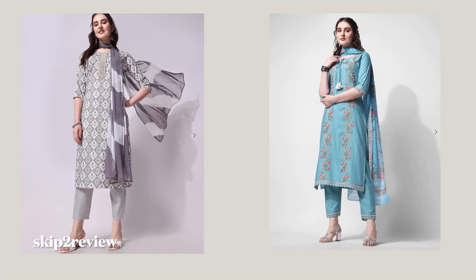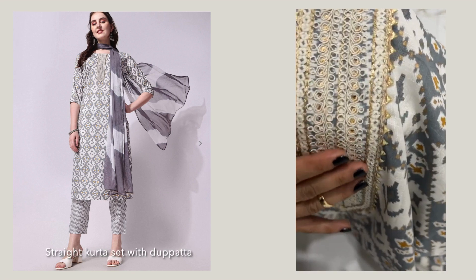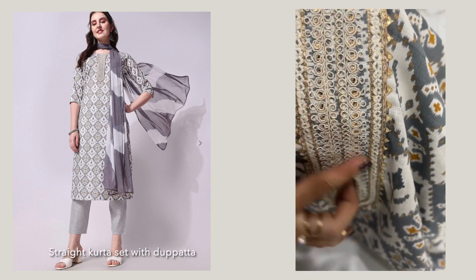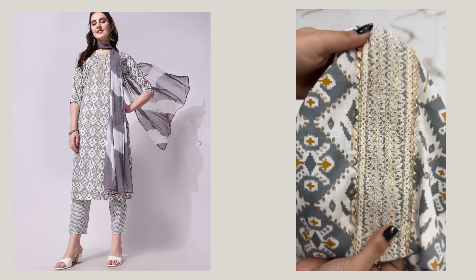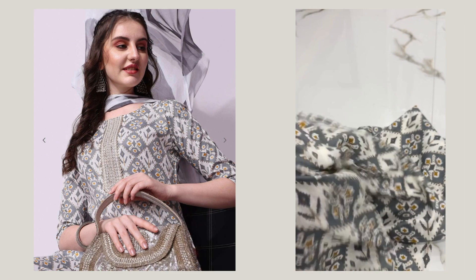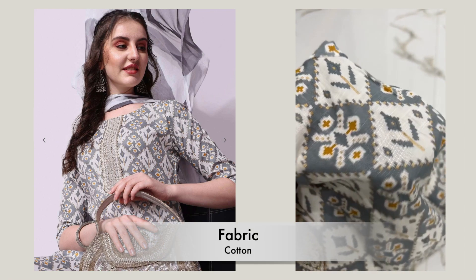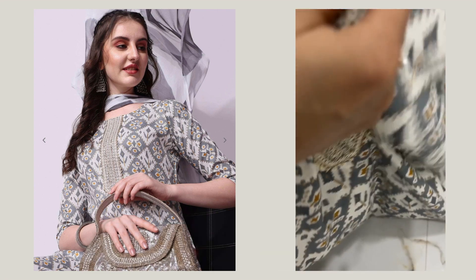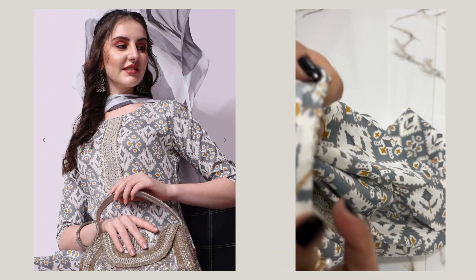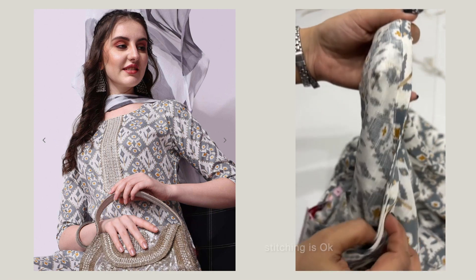Hey guys, welcome to my channel. Skip to review, so let's start the review of these two kota sets from Rjio. The first one is this gray kota set — it has a design on the front, it is cotton fabric, and it is printed on all the kota, which is exactly the same as shown in the image. The stitching is okay.